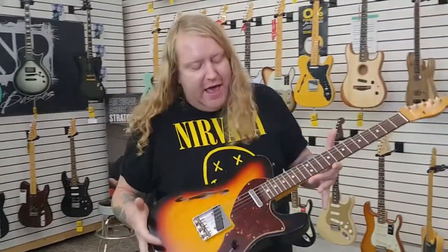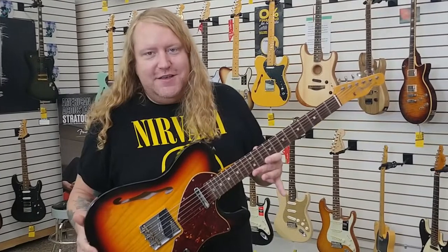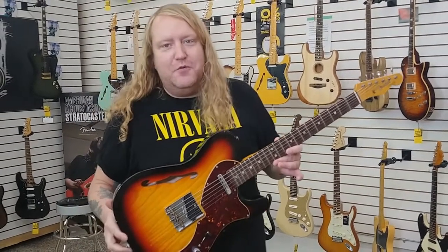I love this thing. Super badass. It's a Tele for the bad guys. One of the many available here at Rufus Guitar Shop.